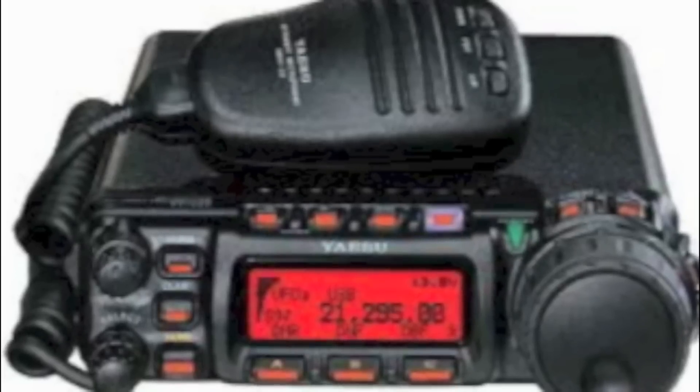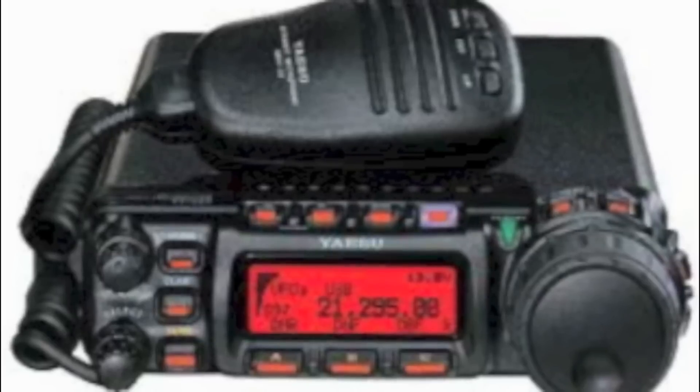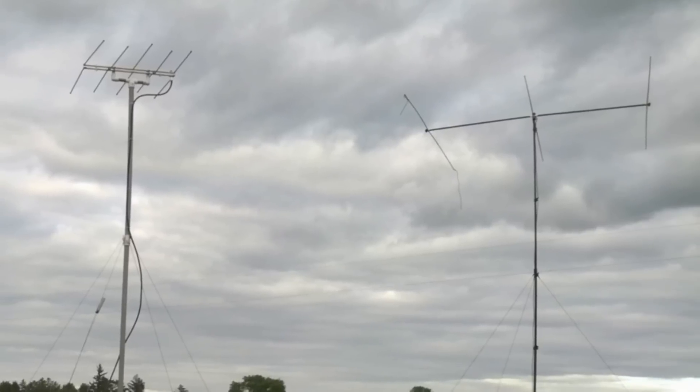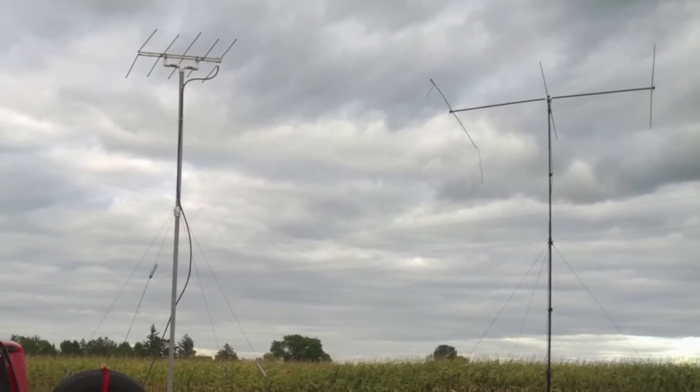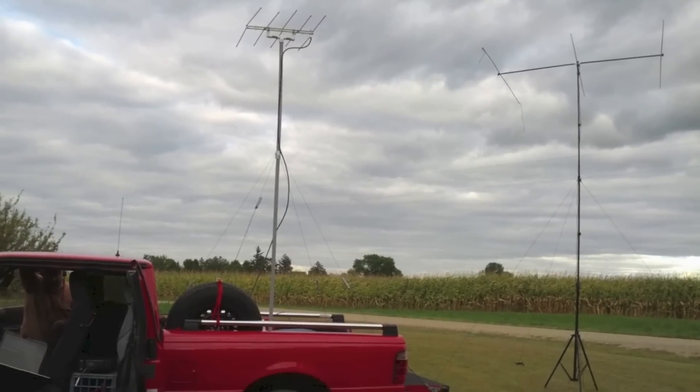Many compact HF radios, such as Matt's Yaesu FT-857, include multi-mode VHF and UHF capabilities. Most signals in the contest will be horizontally polarized, so beams or horizontal loops are the preferred antennas.